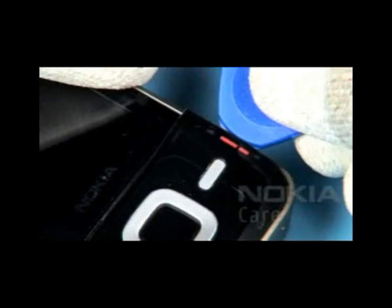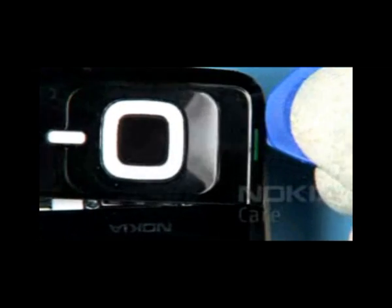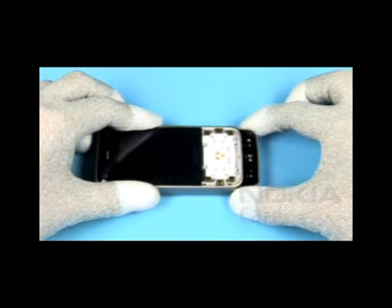Gently pry open the clips of the menu K-Mate. Lift up and remove the K-Mate. Then shift open the assembly.